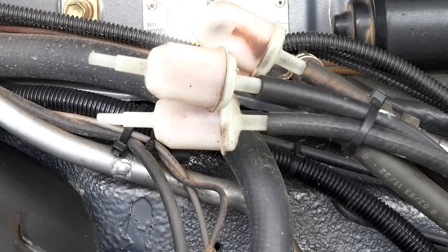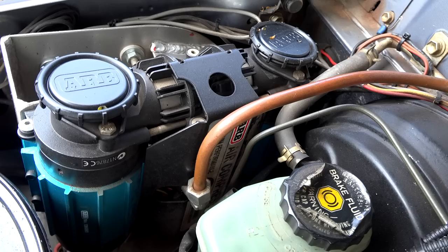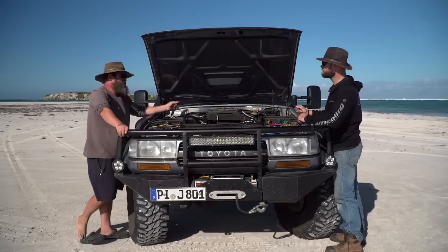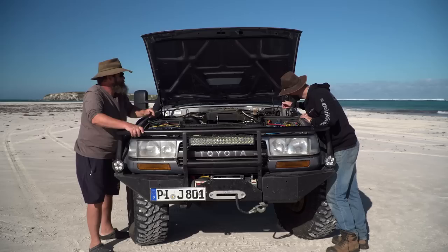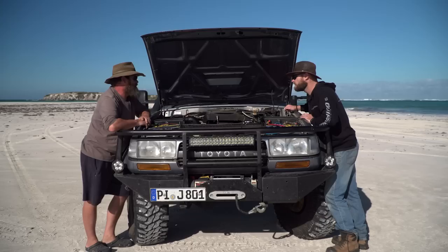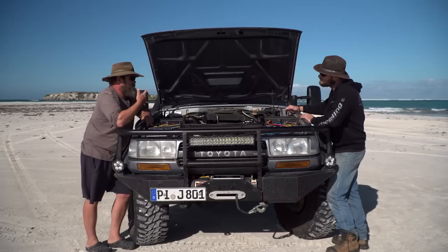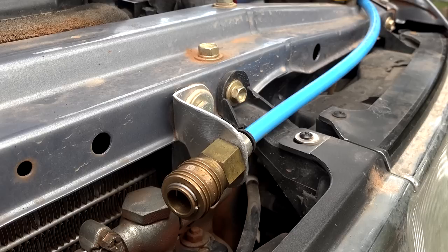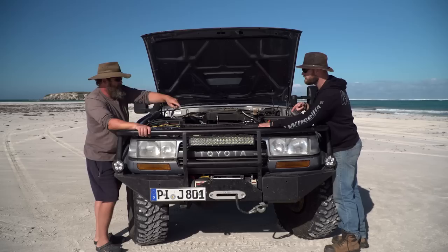Diff breathers from all four differentials, transfer case, and gearbox are all run into one centralised unit in the engine bay. A twin air compressor is fitted to handle the large tyres quickly and also runs the ARB air lockers. There's a 12-litre air tank mounted under the car — air goes into the tank, cools down, and then feeds back out. A secondary air hose point is also accessible from the rear of the vehicle.